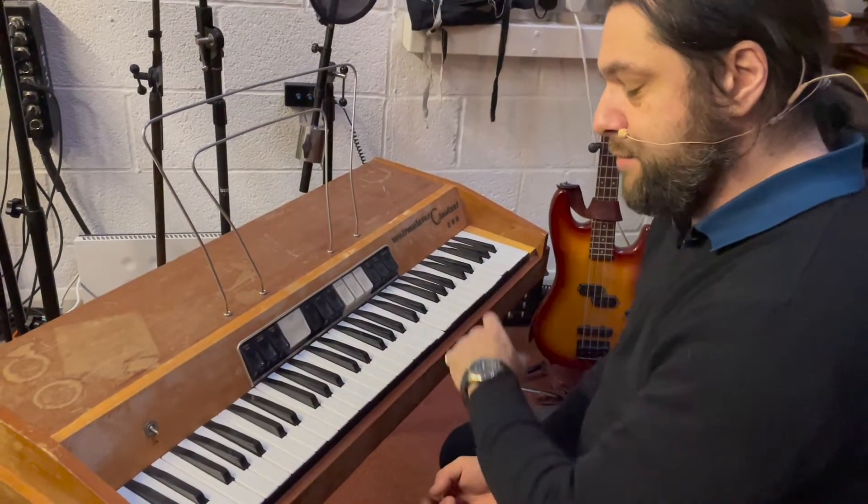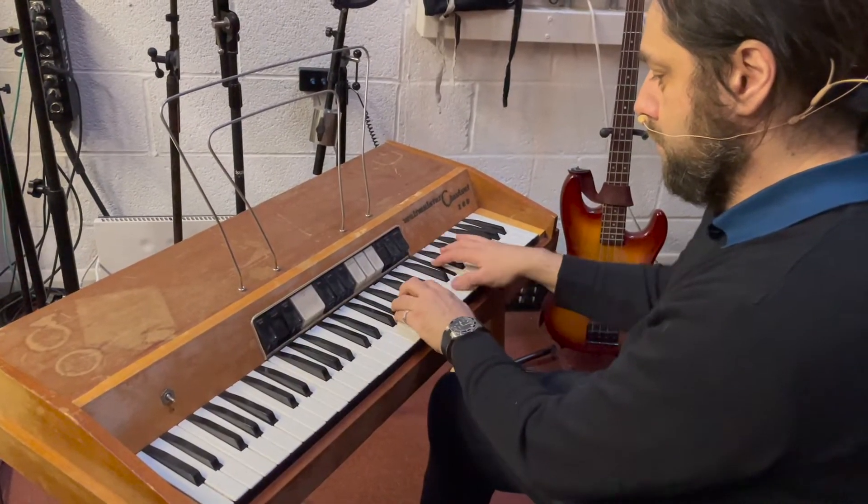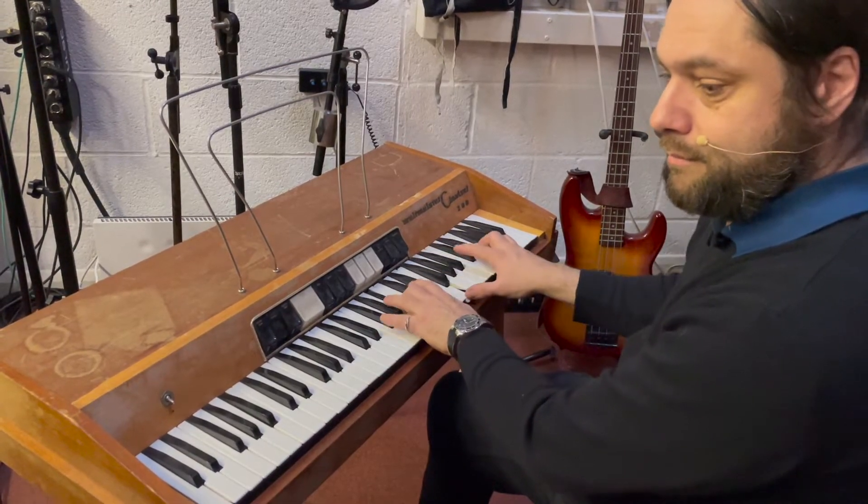At Vintage Keys, this keyboard is known as the Christmas keyboard because we always get it out at Christmas.